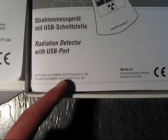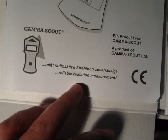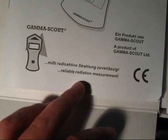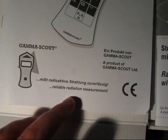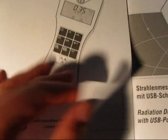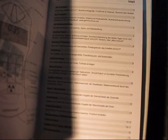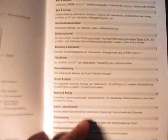In the old manual it says 'misst Radiotivestrahlung zuverlässig,' and the English translation given is 'reliable radiation measurement,' which is not at all a translation of that phrase. The English translation throughout the old manual was really, really poorly done. This seems to have been improved in the new manual, which also has a better structure. I think they did well on updating the manual.